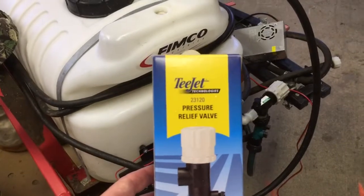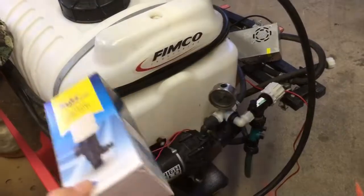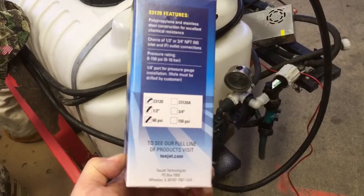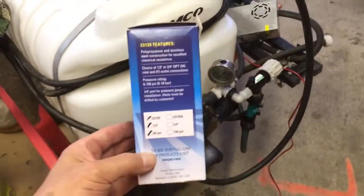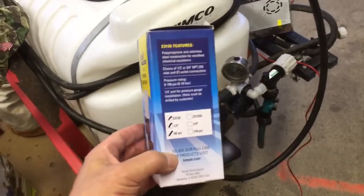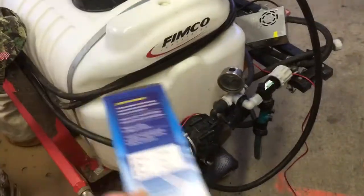I'm really happy with this. This is a T-Jet model 23120. And if you go to their website and look it up, you'll see how the part number is built to get you either a 60 PSI or a 150 PSI model. The 150 PSI model I got was through Amazon. They hooked me up with this one, but the 60 PSI models are certainly out there and you should be able to get one. They're very reasonably priced. I'm not going to quote a price.